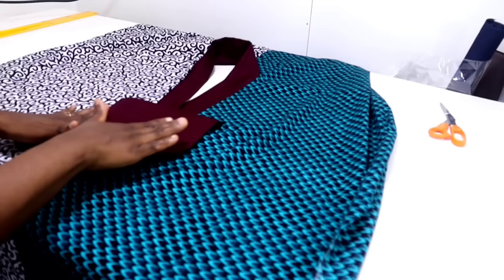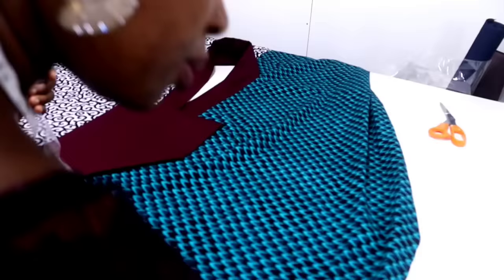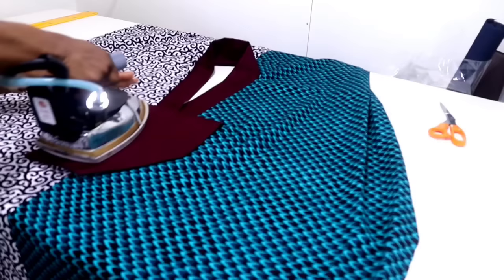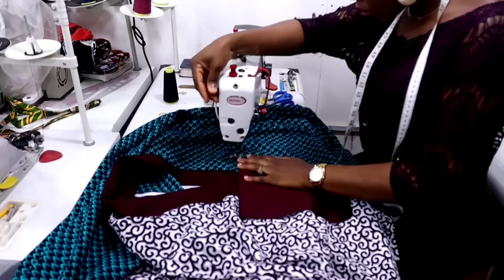Place your hemming gum inside so that it can help hold it in place. You can also pin it. Since we've ironed the edges inward, if you're a pro you can manage it, but for beginners please use hemming gum or pin it, then topstitch. I'll take to the sewing machine now and topstitch here. I'm going to be changing the upper thread to match my design. Done topstitching the design.